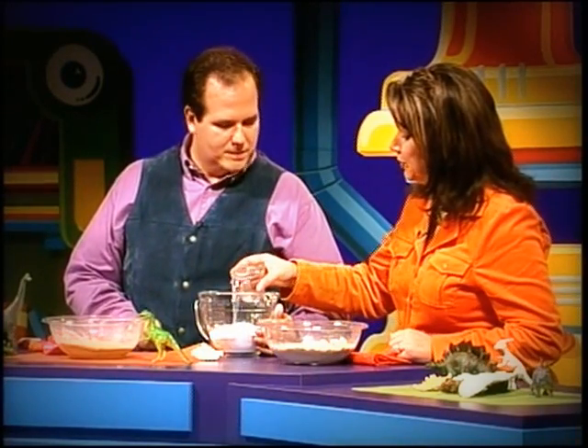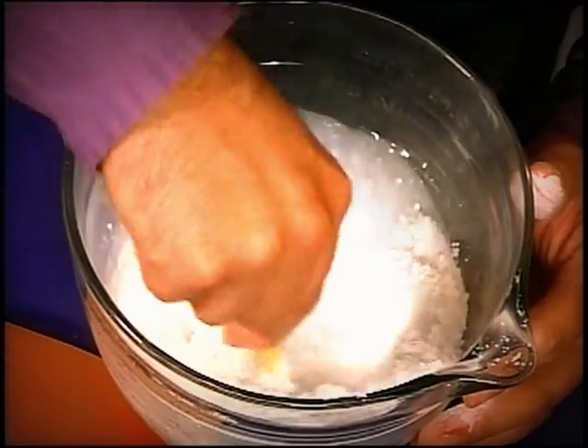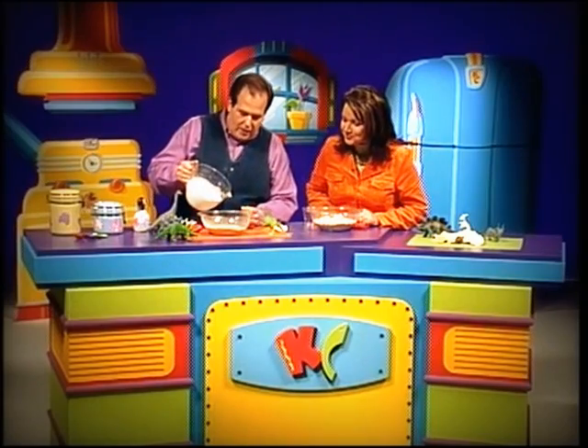Now the next thing we want to do is make our plaster mixture — nothing more than a little plaster of Paris and we're going to add water to this. Once you begin to create this concoction you want to finish it up, because if you let this plaster sit it will become hard. It dries very quickly, so I'm going to stir this plaster up and then pour it right into the mold.